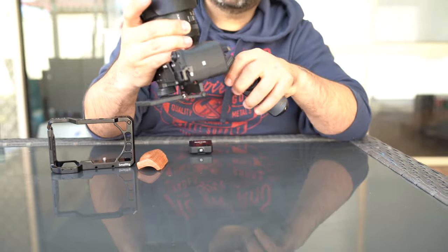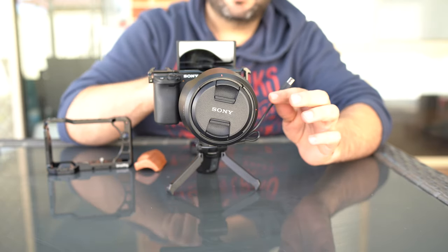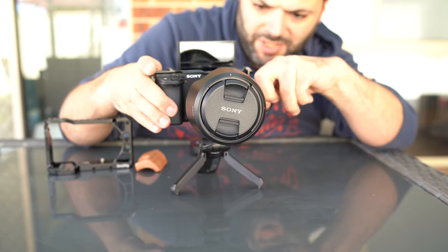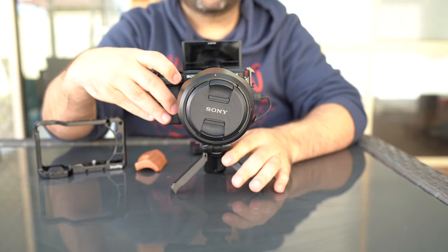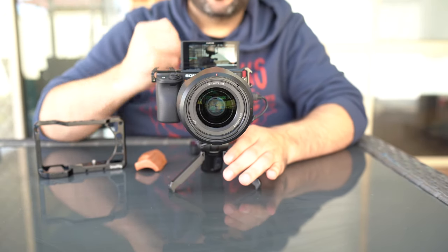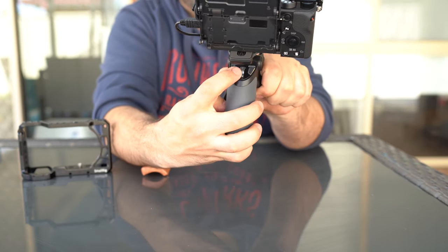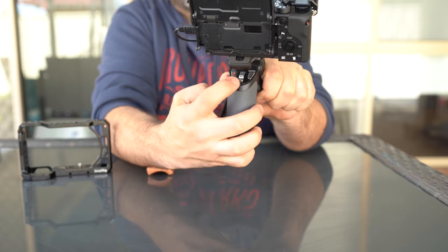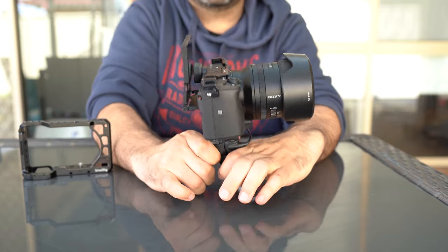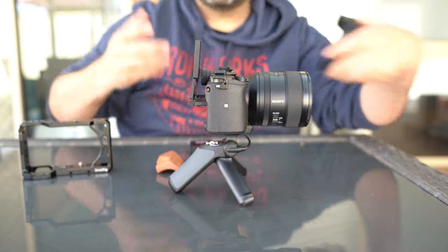With the mini tripod attached, it has a cable so you can actually control the camera via the tripod. Once I plug that in and switch on the camera, you can see at the back there's a button for digital zoom and a record button — you can even take photos with it. So you can control the camera as you're on the go, walking around and vlogging.